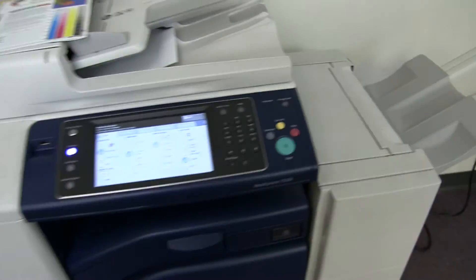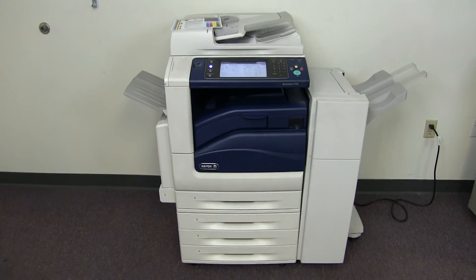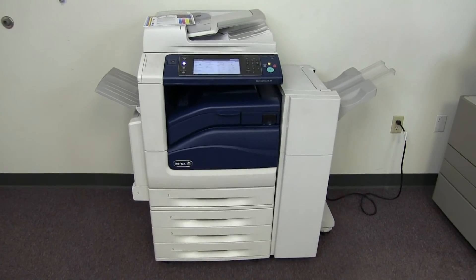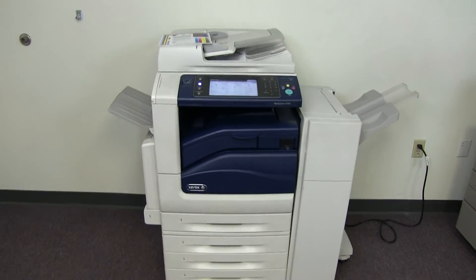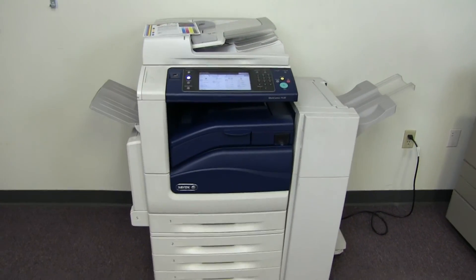This machine is a Xerox WorkCenter 7530 — a 30 page per minute multi-function color copier with network printer, network scanner, and fax. It has five paper trays, four on the front plus the bypass on the left, and comes with the upgraded stapling finisher. The meter reads 100,000 total color copies and 217,000 total black and white copies.